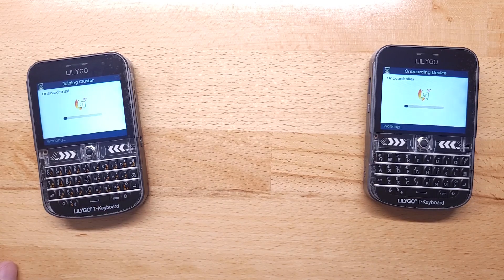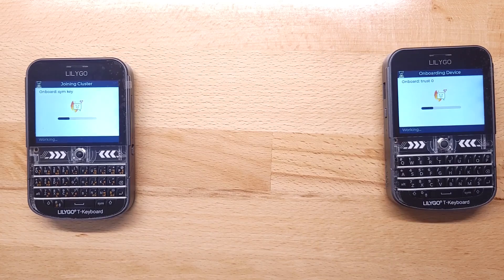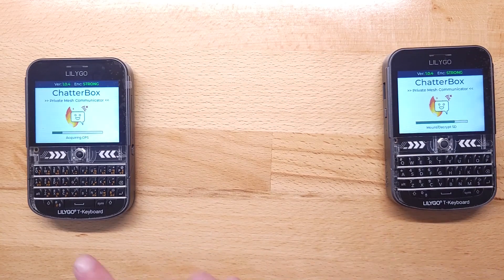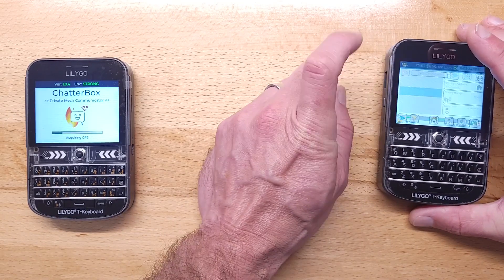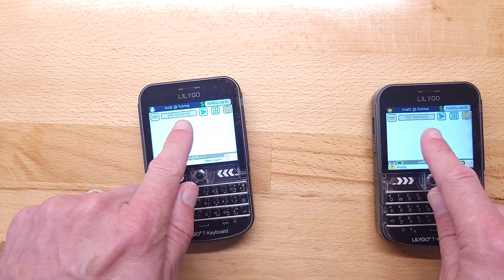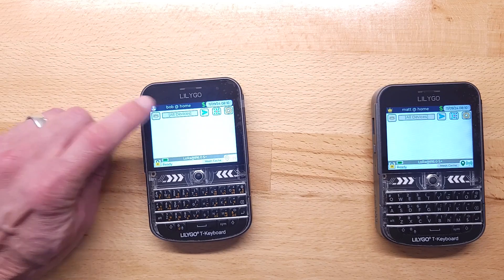If I wanted to set up 10 more devices I would follow the previous steps, and then this device remains the root and they would all be onboarded onto this cluster. This typically takes maybe a minute. If they get stuck you can always power them off, power them on, and redo the process — it's totally fine to do that. Once they're done they'll reboot. This one is ready to go — it's still the root, and if I look at the devices I can see Bob is in now. They're both on 'home,' so they're both on the same cluster.